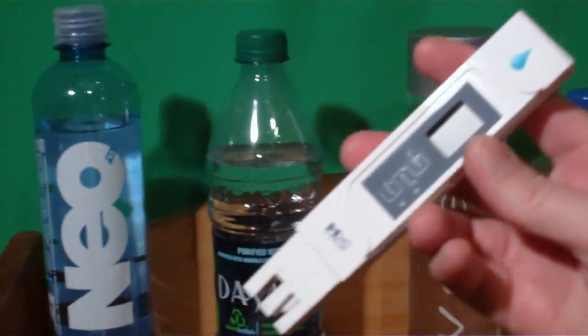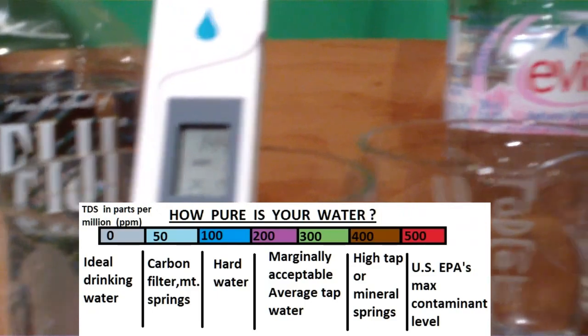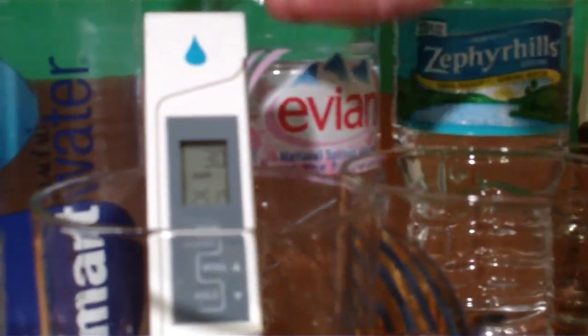I'm gonna be testing these waters with my parts per million tester to see how many particles are in your water. Let's try some of the so-called Smart Water. Fuji has 144, Smart Water we're at about 30 parts per million — not bad. Let's try some Evian.